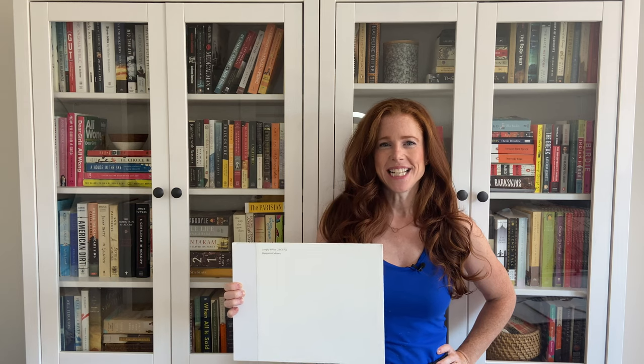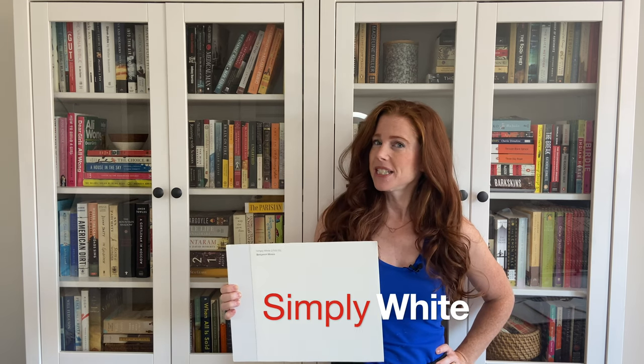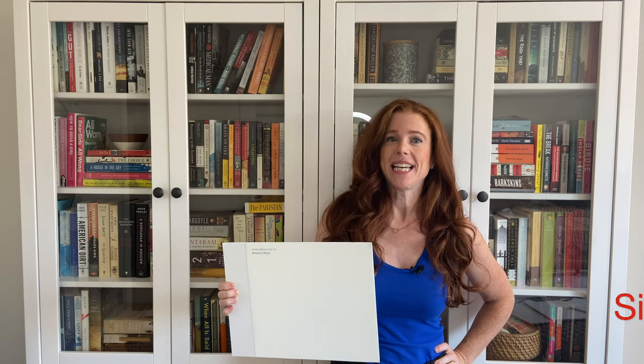Hi, I'm Kylie of Kylie M Interiors, online paint color consultant and e-design expert. Today we're going to look at Benjamin Moore Simply White. Now just because it says it's simply white doesn't mean it is.